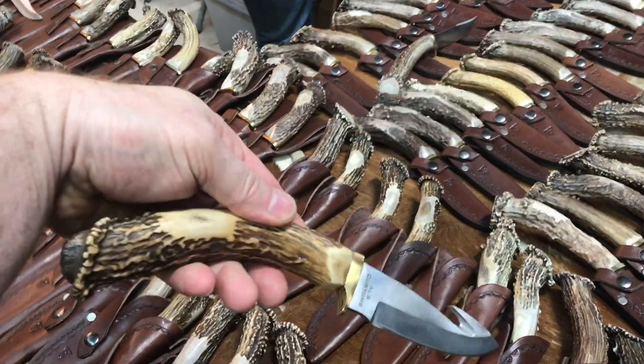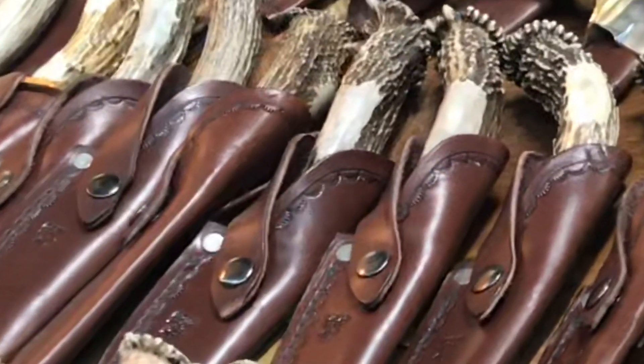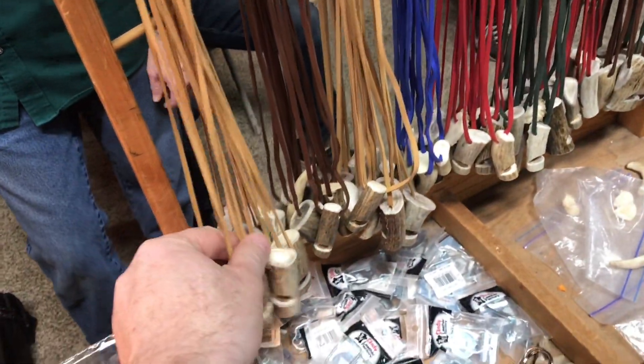Talk about a natural curve — that just fits the hand. Of course, you can find all kinds of other items made out of horns.